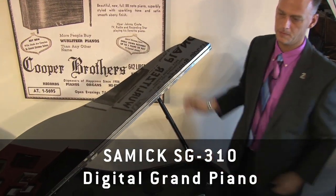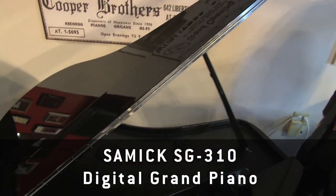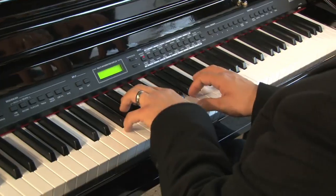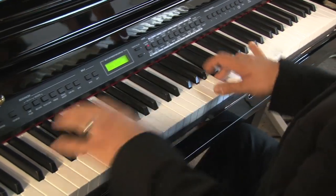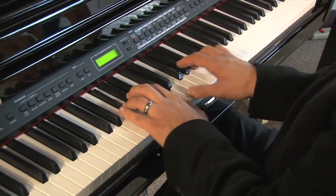It's got all the things that you'd like in a real grand piano besides the beautiful cabinetry. You have 88 keys. They're weighted like a real piano. The feel is heavier in the bass and lighter in the treble, just like a real piano.